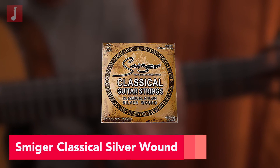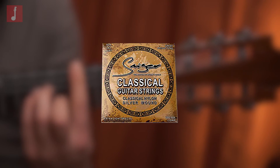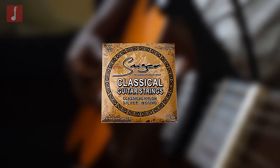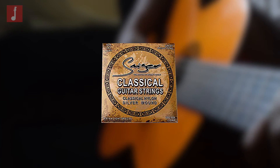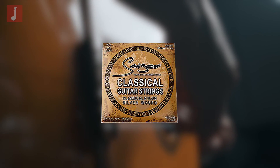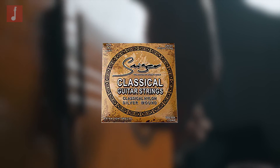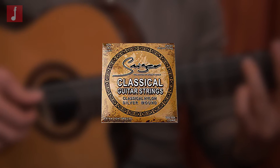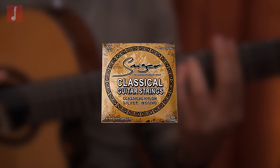Smiga Classical Silver Wound Light. While marketed as an entry-level classical string set, these strings by Smiga actually sound fantastic and make a great choice if you need to burn through a few sets for practice or rehearsal. They have an anti-rust coating on them to improve tonal longevity, and are a light-gauge string, which is ideal for anyone who has a softer picking hand and needs something that will respond well to a deft touch. These have the famed smiley face tonal balance with a pronounced bass and top end, with a less present, boxy mid-range.